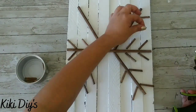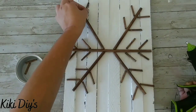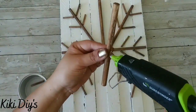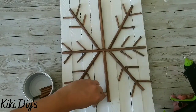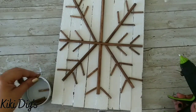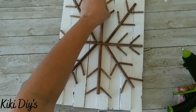Then I'm gonna come back and add another dowel cut in half at a 90 degree angle in the middle, because as you can see it's looking a little bare. So I'm adding that dowel in the middle, and then I'm gonna add those same pieces of dowel to the longer pieces. As you can see, we will have a beautiful, really rustic kind of snowflake.